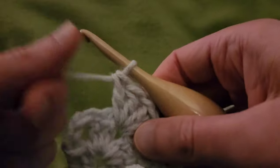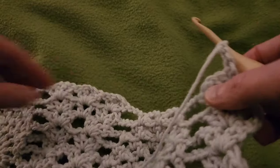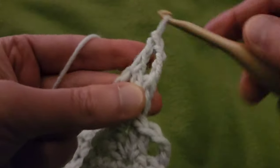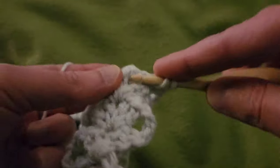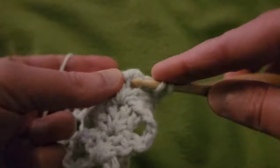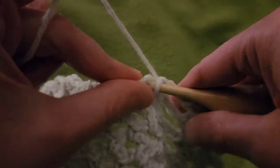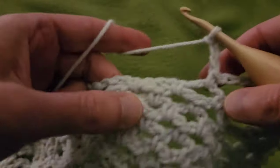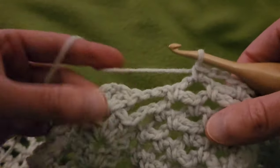Row nine. From here, as per usual, chain up three and turn the work. Then into that first chain one space, another double V: two doubles, chain one, two doubles. Chain three, working our way to the pineapple. Single crochet into that chain three eyelet, chain three, and single crochet into the next eyelet. So now we only have one chain three eyelet at the top of our pineapples.